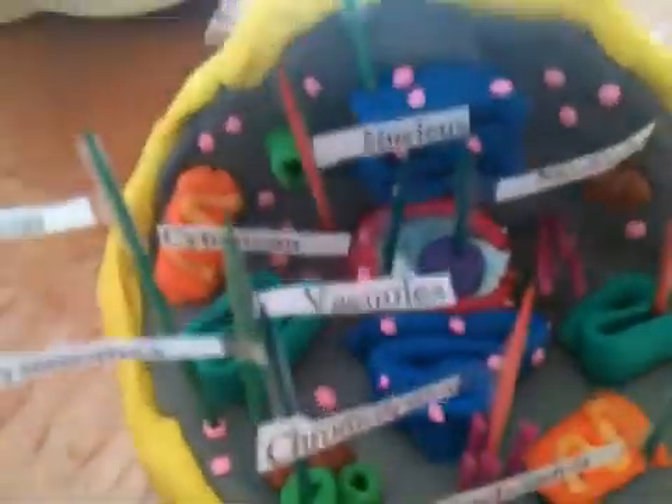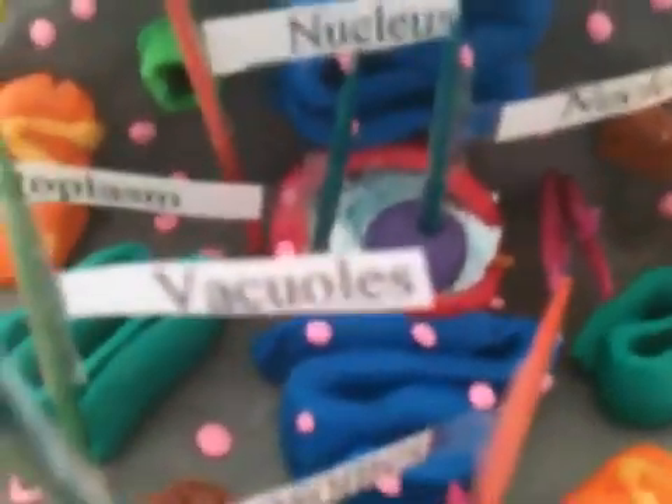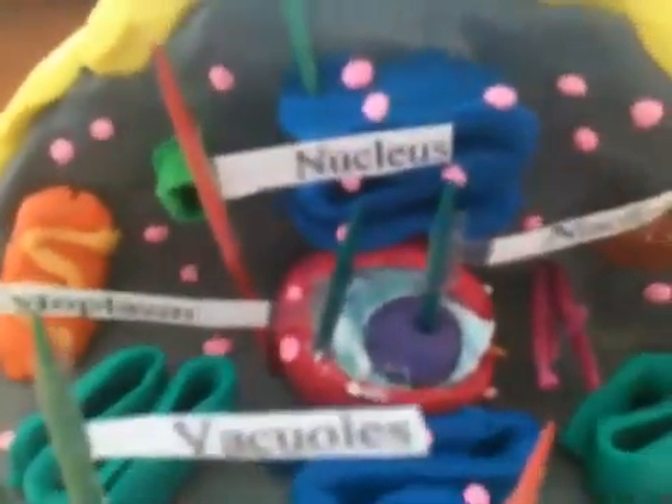The teal, greenish is the Golgi bodies. The blue is the endoplasmic reticulum. The pink dots are ribosomes. And now it's the nucleus — the red is the nucleus, obviously, it's the whole thing.